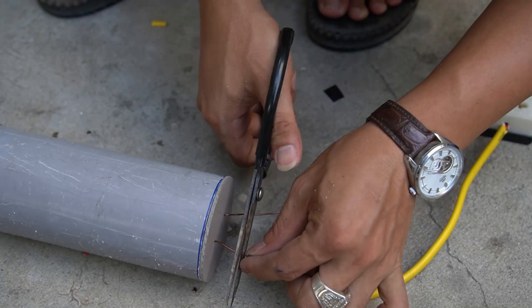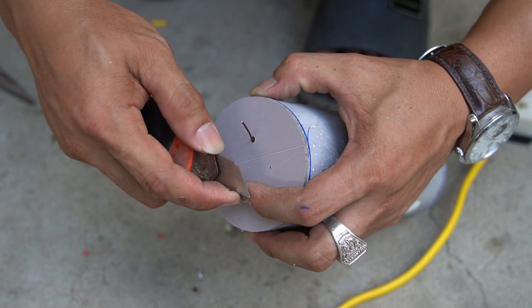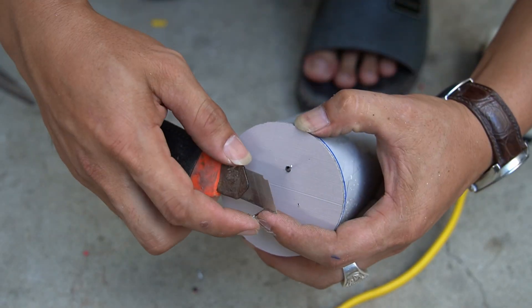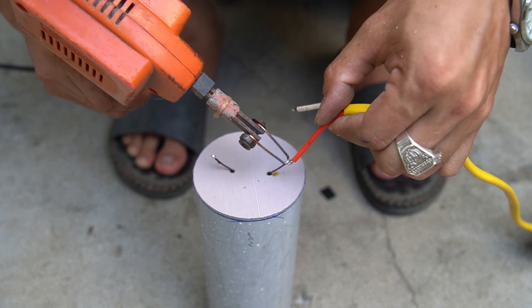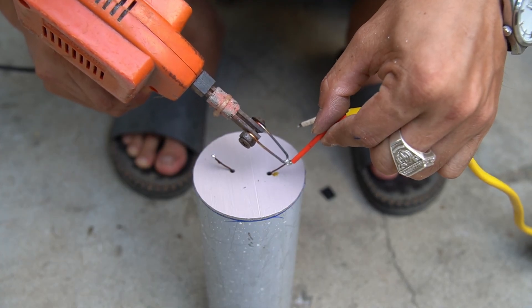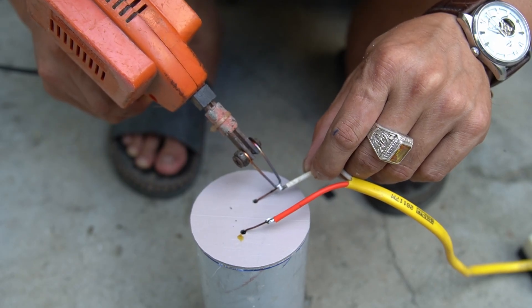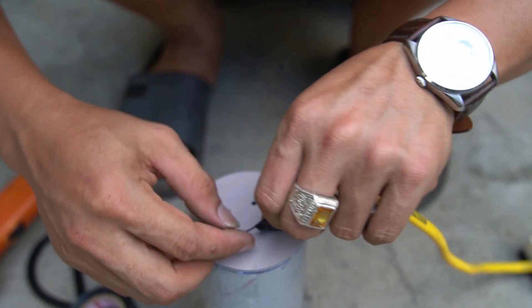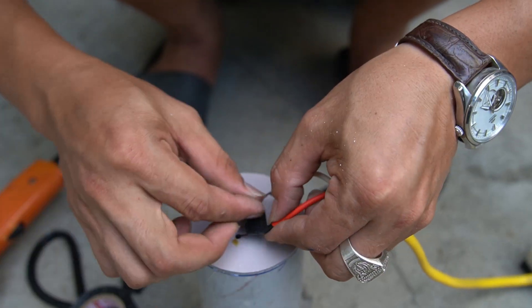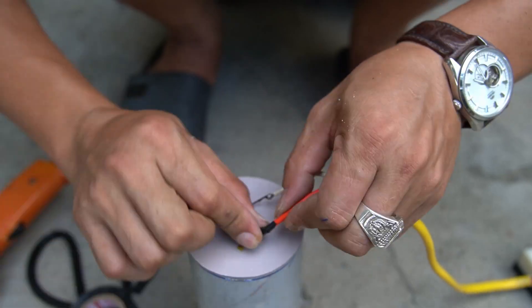I used a socket set to power the Tesla box. Then connect the two ends of the wire to the two ends of the copper wire. Use tape to wrap the joint tightly.